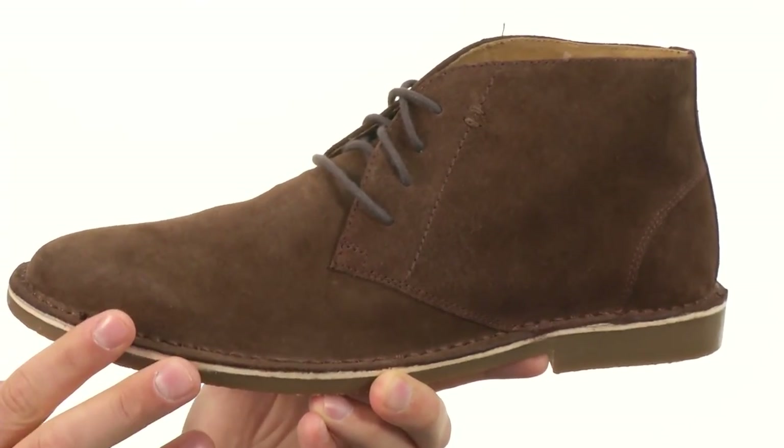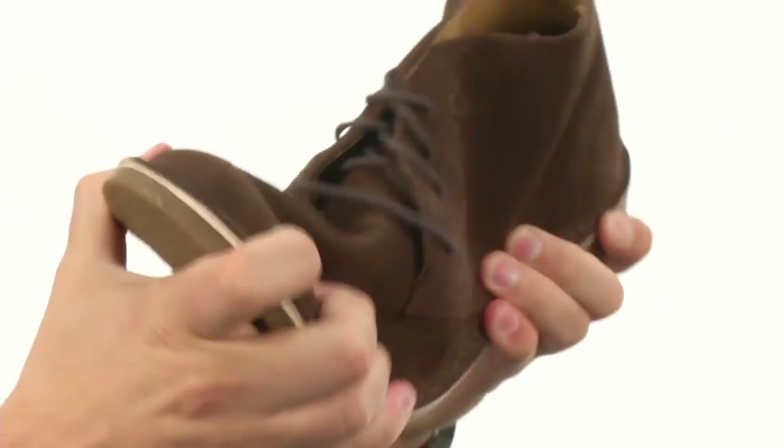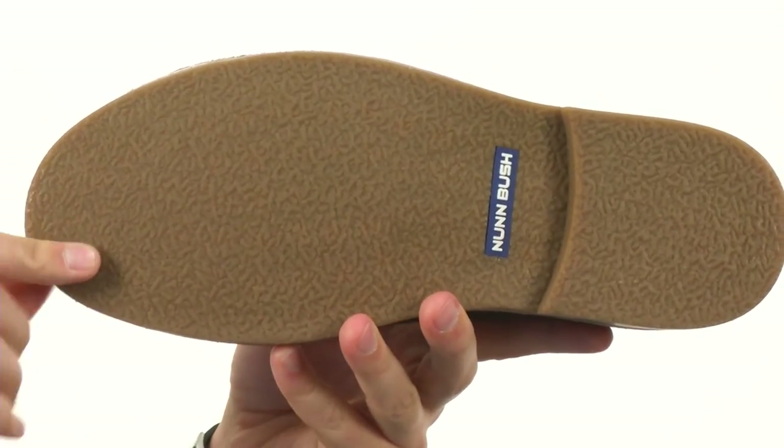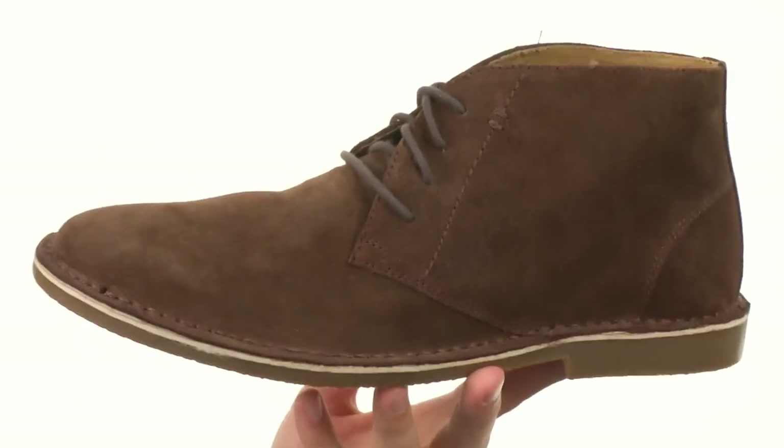Make sure you get that amazing energy return that you need. It's got a really flexible design, and a sturdy rubber outsole on the very bottom to give you plenty of shock absorption with every stride.